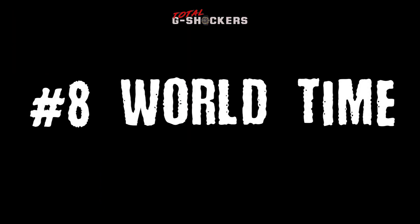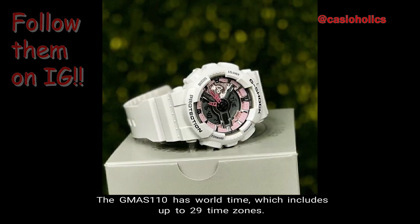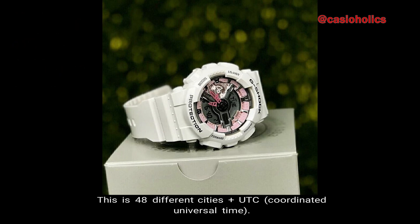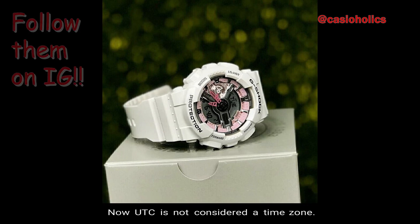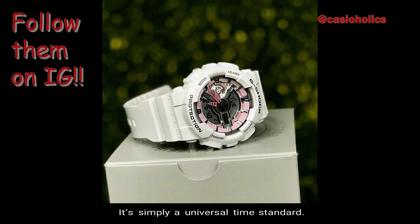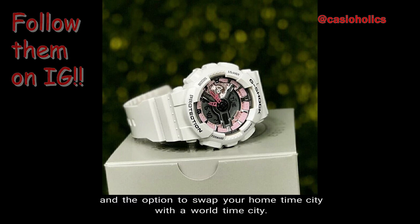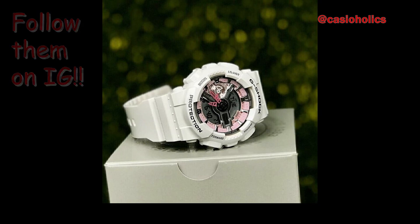Number 8: World Time. The GMAS-110 has World Time which includes up to 29 time zones — 48 different cities plus the UTC, which is Coordinated Universal Time. UTC is not considered a time zone; it's simply a universal time standard. In addition, there's also Daylight Saving Time and the option to swap your home time city with a World Time City.